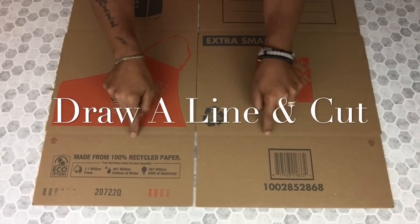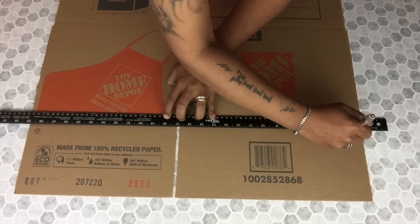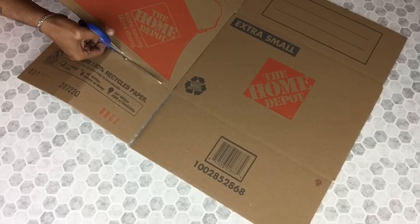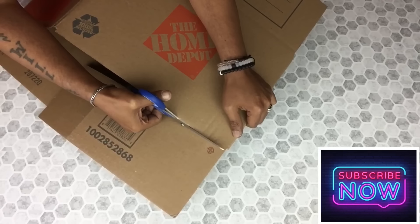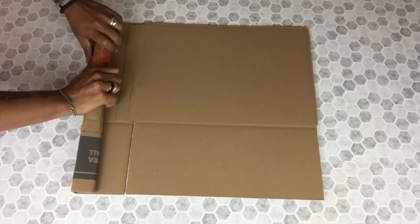Next, I'll be using my ruler and I'll trace a line to cut off what I won't be using. Once I was done, I'll start rolling the cardboard very tightly.